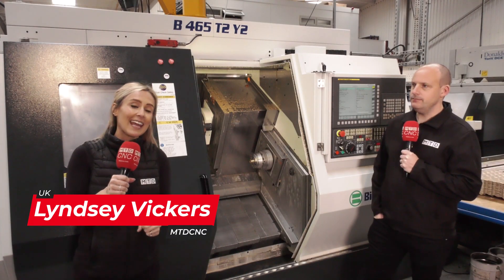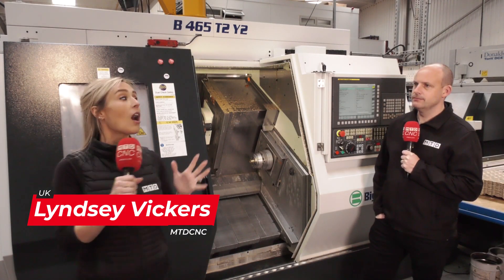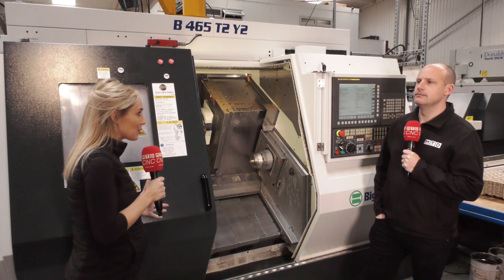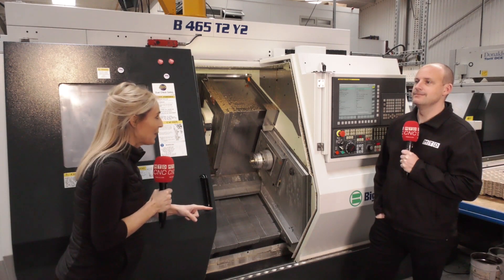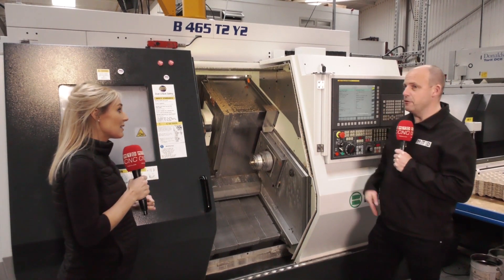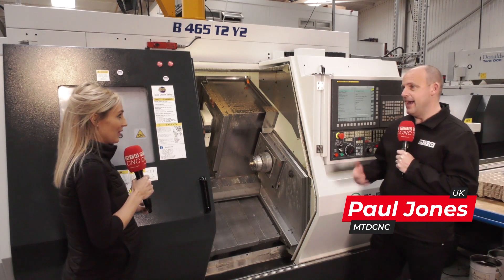We're here at Ashby Engineering in Abingdon. As much as I know a lot about Belia machines from Nev at White House Machine Tools, I'm now going to quiz you, Paul, on this machine. This is their most recent purchase, and I've got a bit of history actually here at Ashby Engineering.